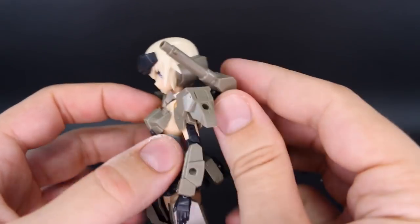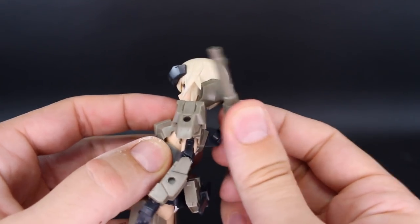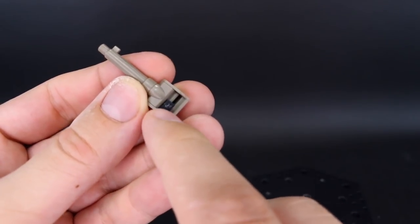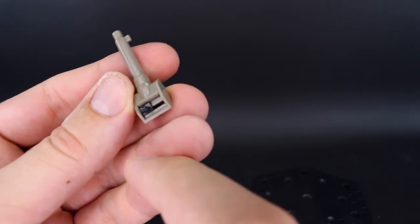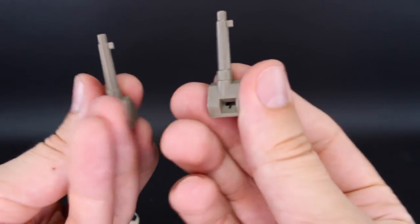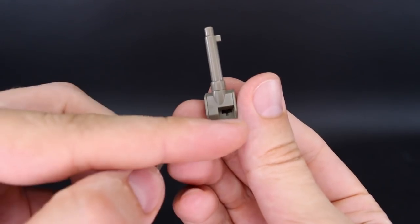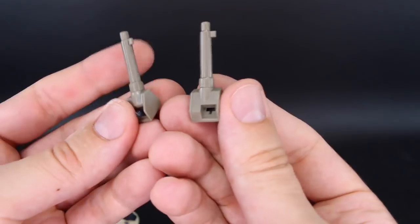Up over her shoulder is this little howitzer, which is all new for this kit — it has a slightly different feature. Underneath, the ball joint that this attaches with is on a track, so you can slide it left and right, which makes it easier to mount on either the left or right side. The old one is included as well — it has a fixed connection, so this new one gives you a little bit better articulation.